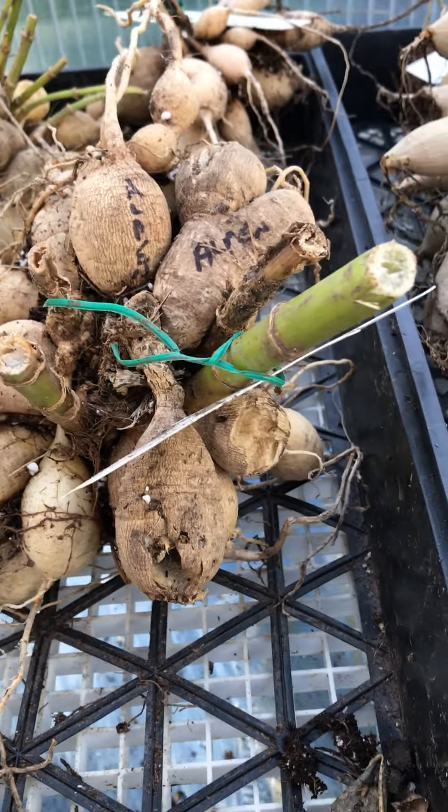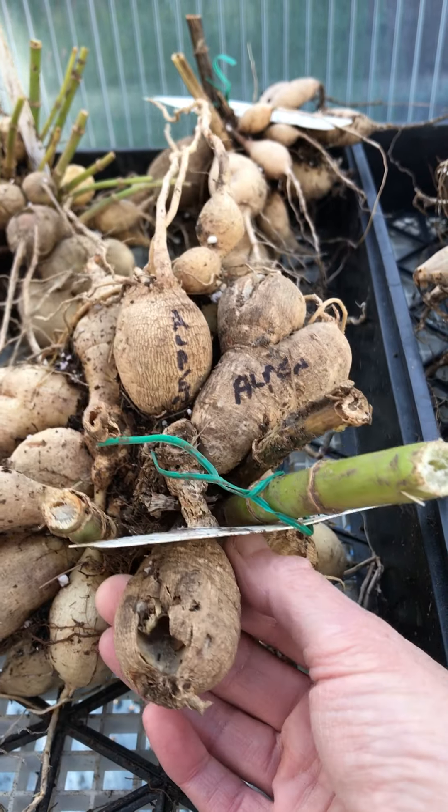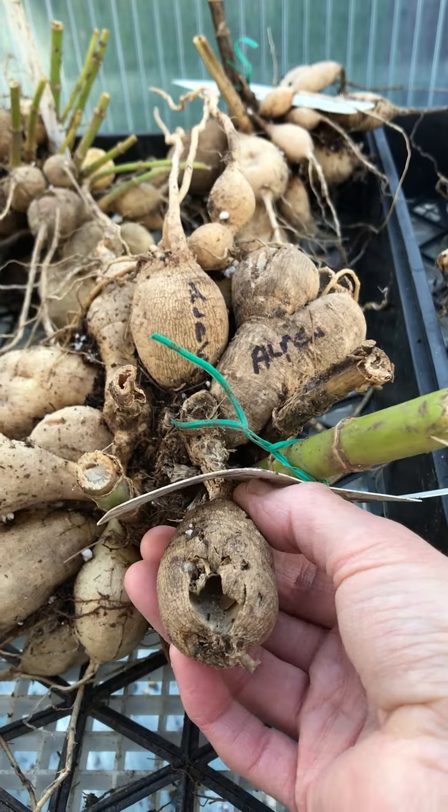I noticed when I came in here today — look at this — last year when I was dividing them in the spring and before planting, I actually marked the name 'Alpen' on the tubers. Even though they've been underground all throughout the whole summer, that marker has not worn off. So it's actually a really good way to mark your dahlias if you've got the time to label them.